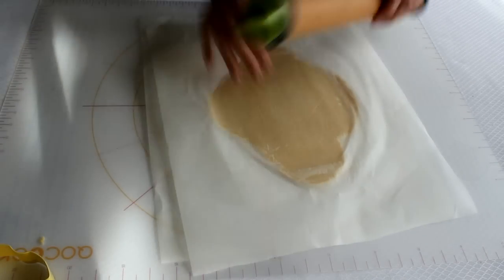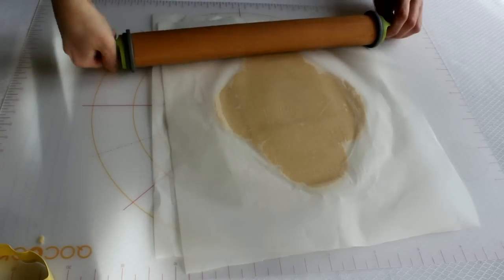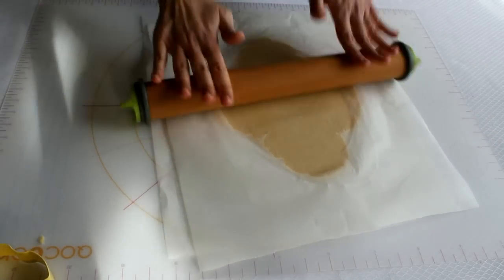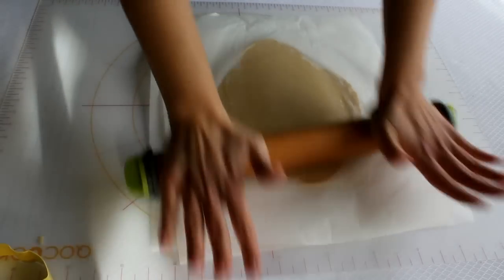Pues esta ya vuelve a estar preparada para introducir en la nevera 15 minutos, y sacaremos otra plancha nueva de masa para seguir cortando y horneando.